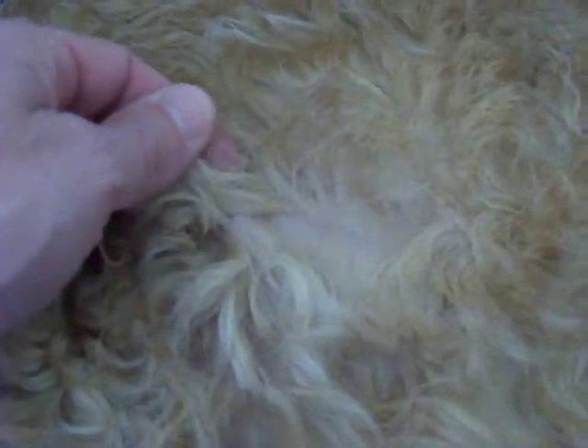If you clip them, they're going to lose their color. And also, when the hair dies, it doesn't shed. So you're going to have dead hair on the dog and that's not good for her skin.